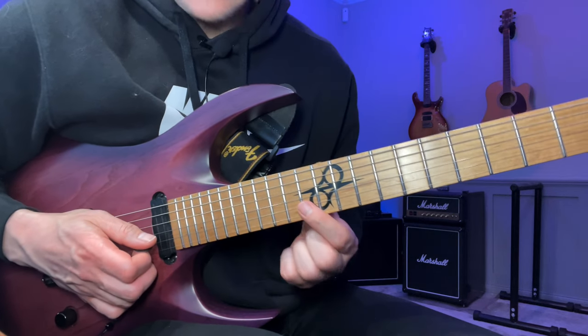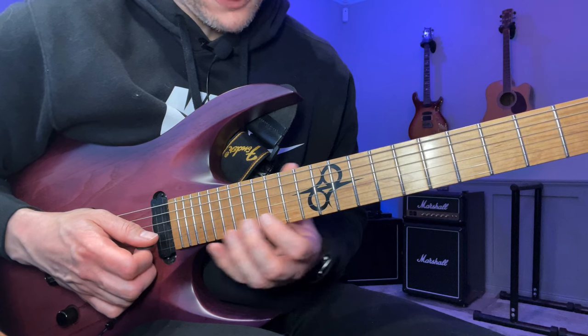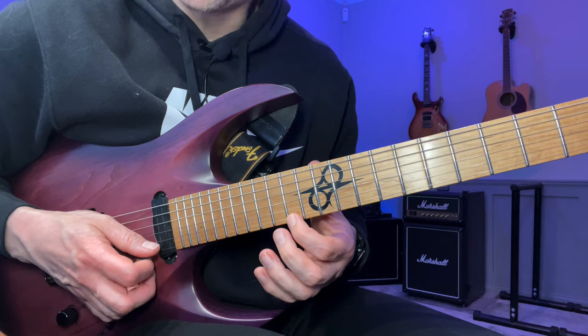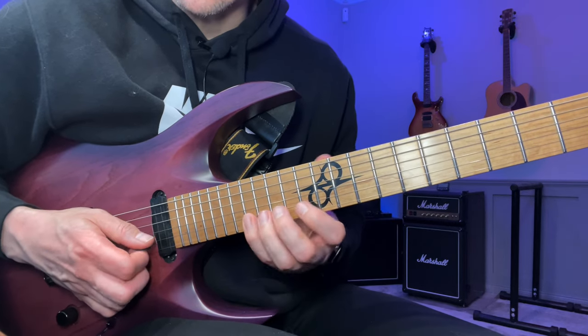Then we go down to the last position, which is slightly different. We're going to have 13, 15, 17 on the B string, and then on the E string 14, 15, 17.